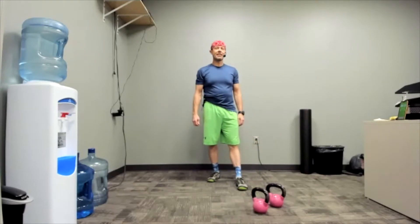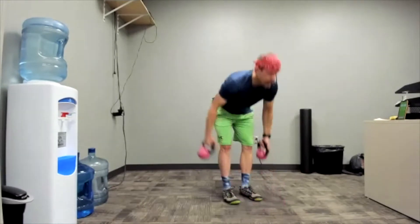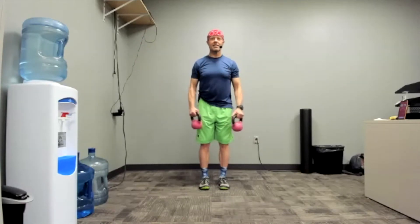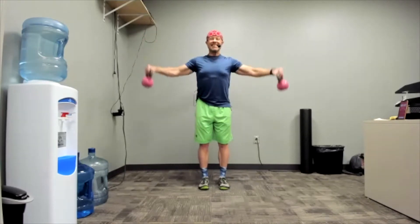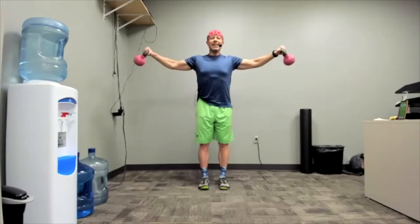Lateral raises — last one. Slow, controlled, powerful. Ten seconds. Three, two, one. Go. Exhale as you rise. Only nine seconds to go. Three, two, one. And rest. Put those weights close by, put them down, shake out the shoulders.